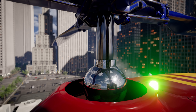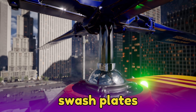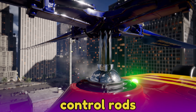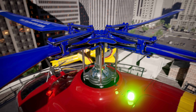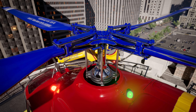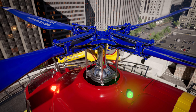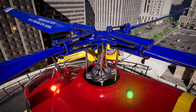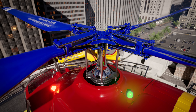Below the main rotor are the upper and lower swash plates, which are connected to the rotor blades with these control rods. These swash plates can be moved and tilted to change the angle or pitch of each rotor blade. When these blades are tilted at different angles, it controls the direction the helicopter will fly and how quickly it will go up and down.